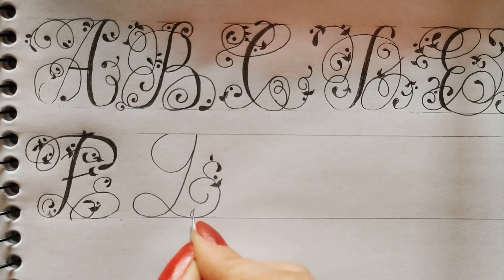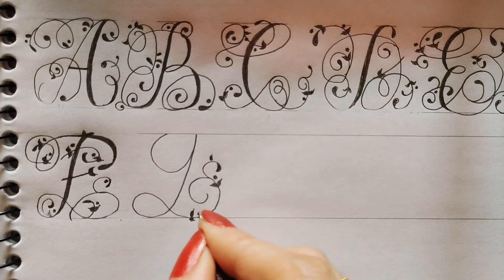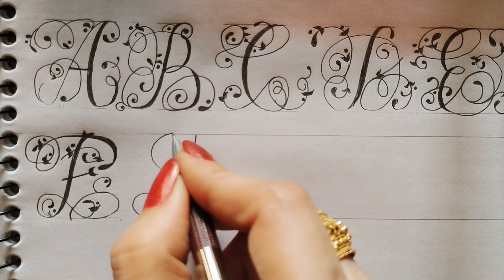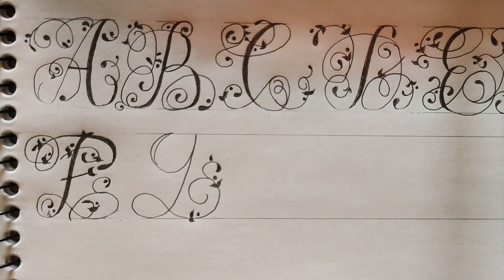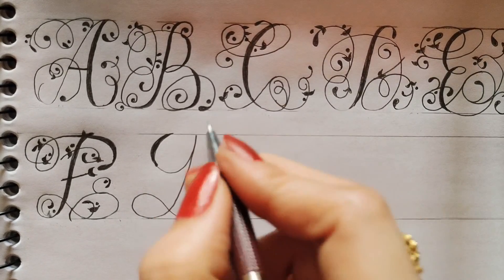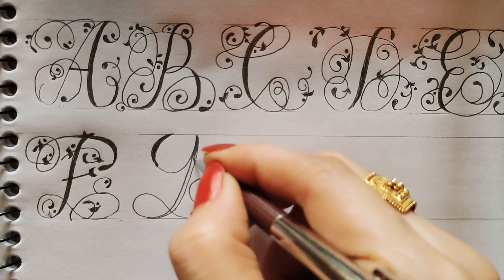Again I will make two leaves here. One dot here. Now I will make again one round, then I will fill it. One line from here and then I will fill it.